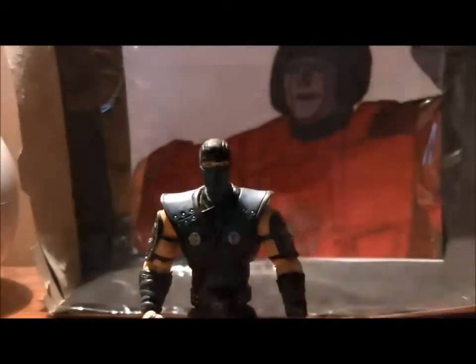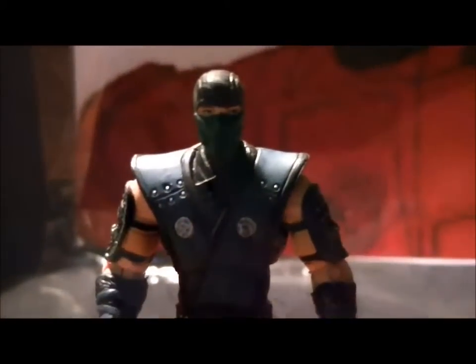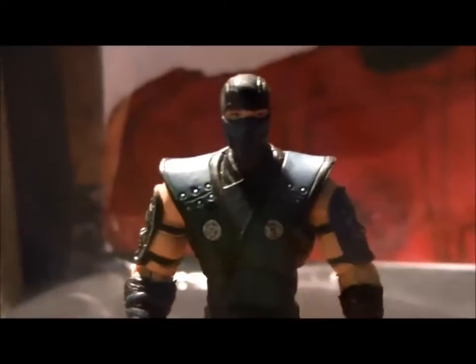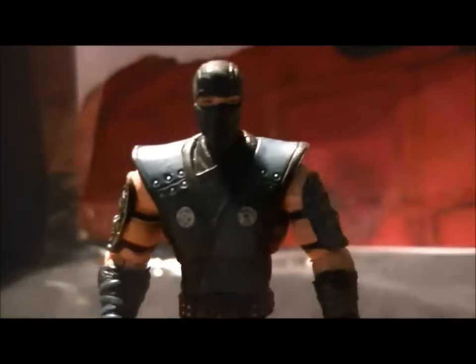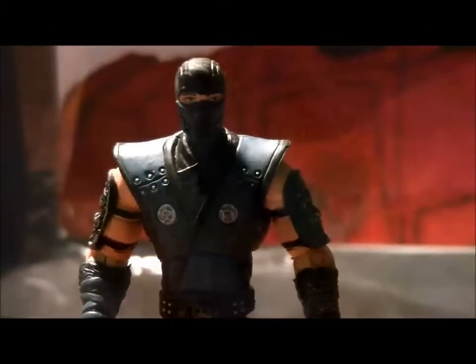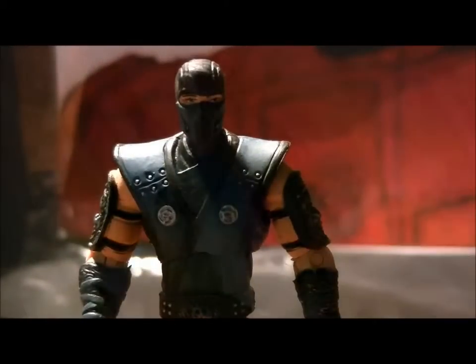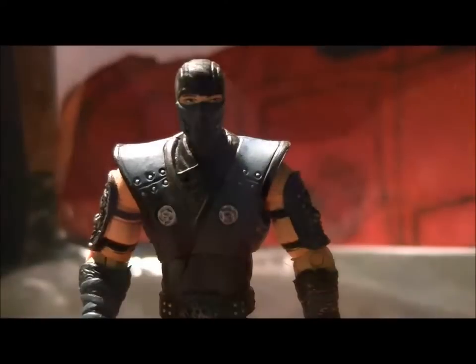Final verdict: this guy is probably worth getting. He is pretty accurate to the game, his detail is pretty good, and his articulation is decent. The accessory is pointless, I'll say that right now. And the bio on the back of his packaging — which I do not have because I do not care for packaging — is actually a pretty accurate bio of him in the game.